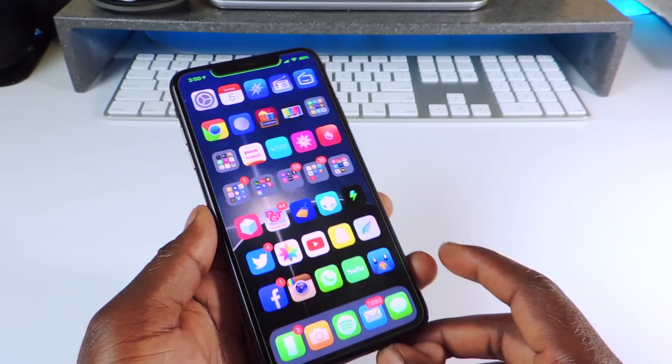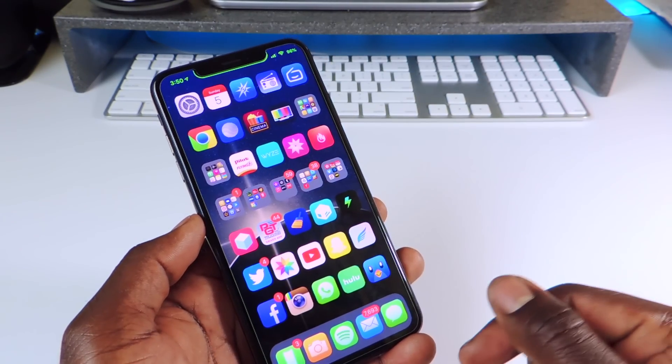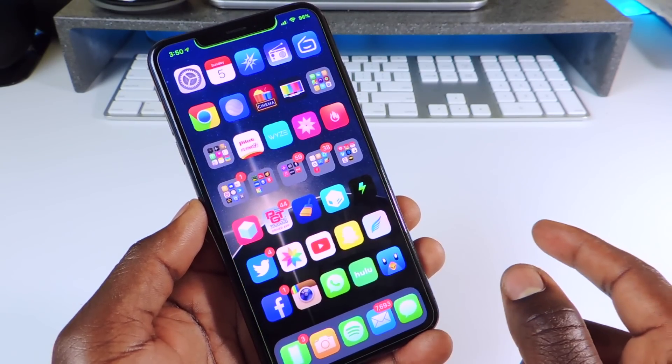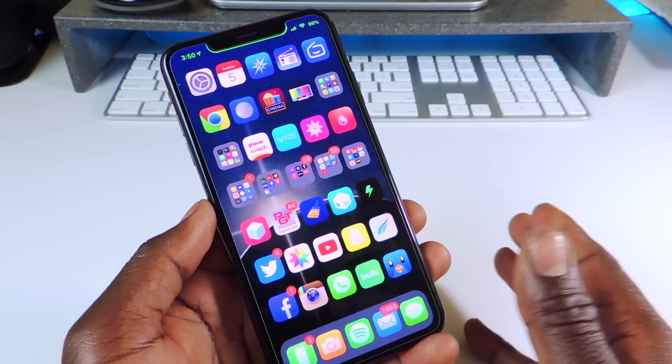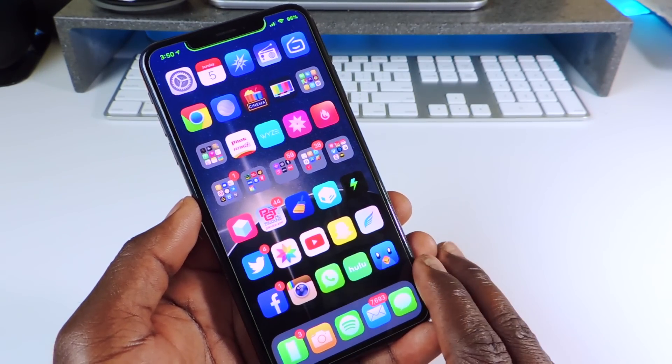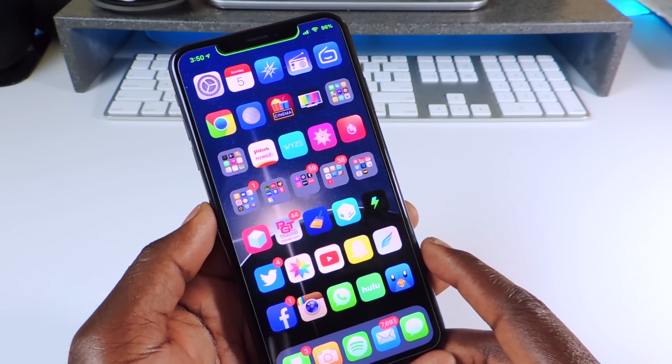The first one I want to show you is called Anemone 3. You guys already know it's a theming platform. You can see my phone is themed out — the theme is Felicity, real cool, a lot of colors. That's the only theme I have installed.